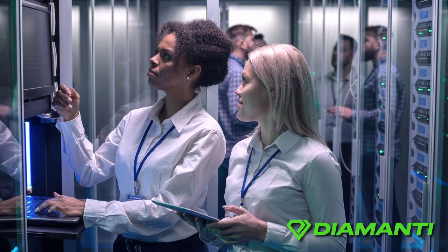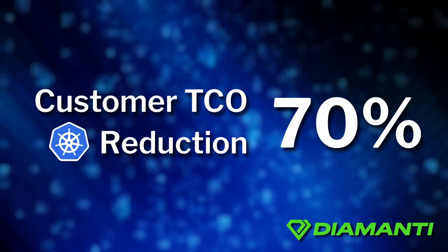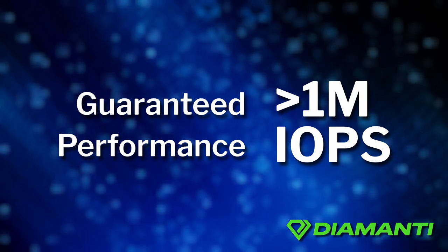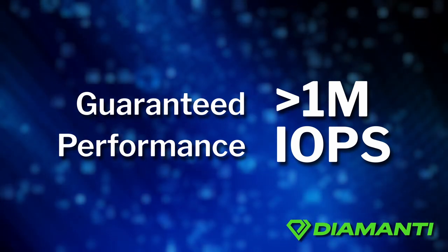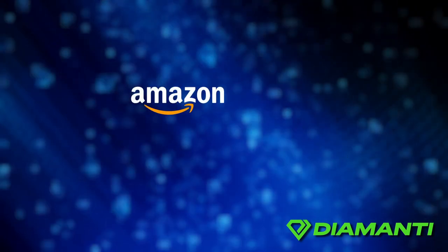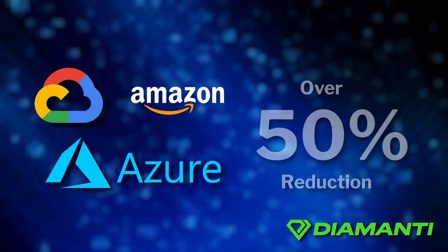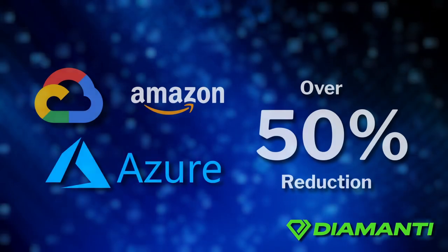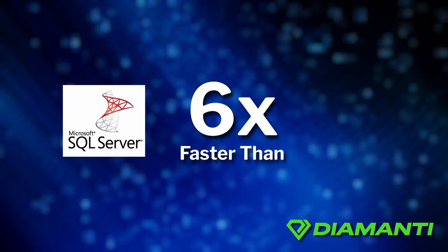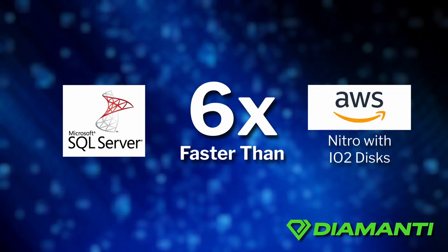Customers have been able to reduce TCO for Kubernetes deployments by 70%, achieving guaranteed performance with more than one million IOPS per node, and been able to shrink their software footprint by 80%, as well as reducing their Amazon, Google, and Azure costs by over 50%. Diamante is six times faster while running Microsoft SQL Server compared to AWS Nitro with IO2 disks.